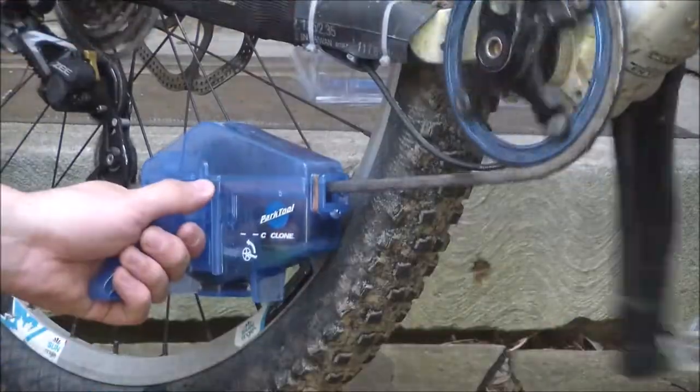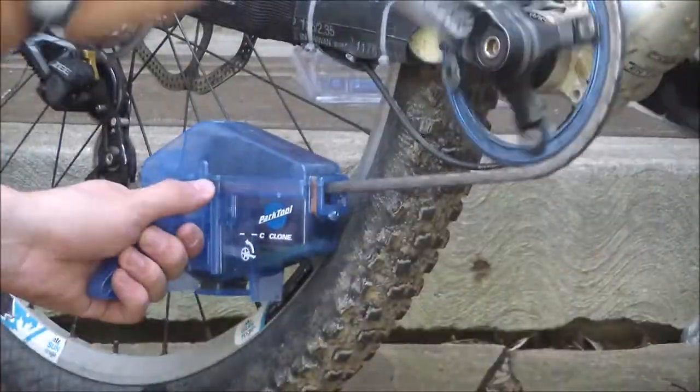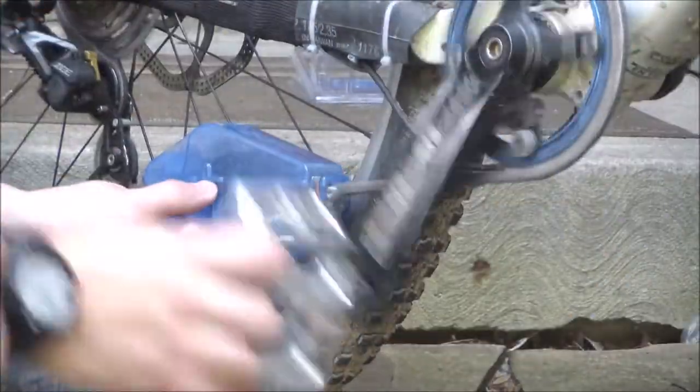The Cyclone just snaps onto your chain and you can begin using the tool. I was using a citrus degreaser diluted with bottled water — no particular reason, it's just what I had on hand. I found it rather enjoyable using the Cyclone. I'm a bit of a freak when it comes to the cleanliness and function of my chain, and the tool feels like it's doing a great job. The action is very stout and feels satisfying in your hands.